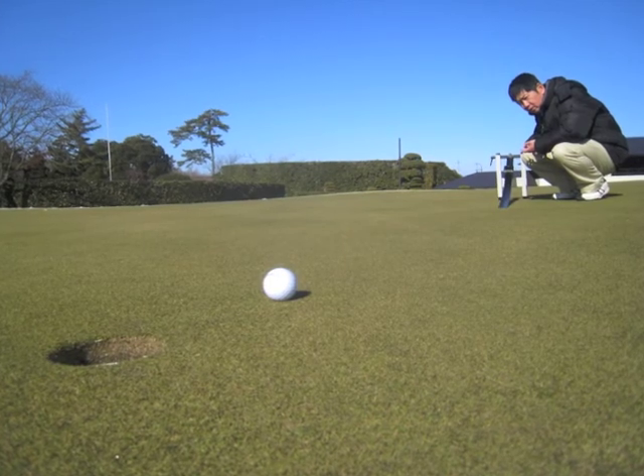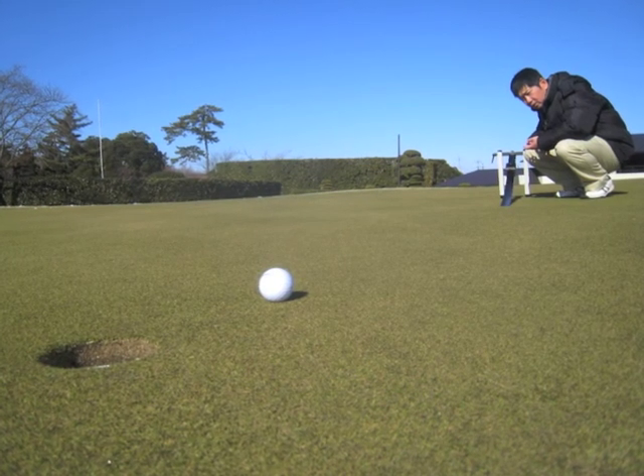That's pretty reliable, especially for a green that hadn't been mowed for a week after the snowfall.